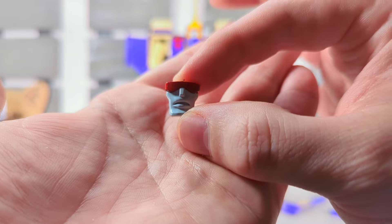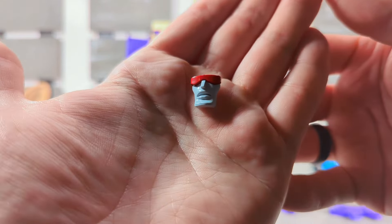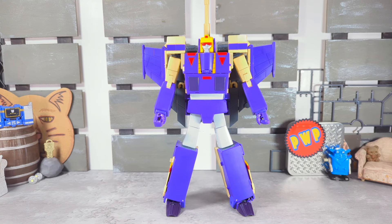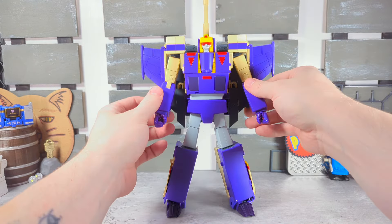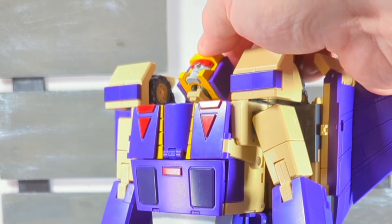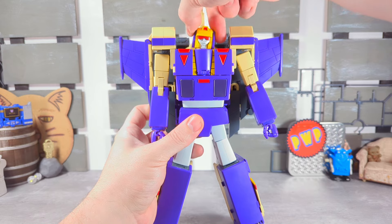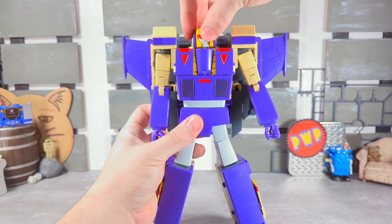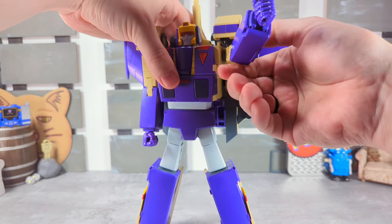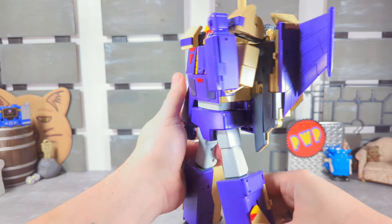His mouth is slightly open on the alternate face. Let's get into articulation: the turret of course can move, we have his head — head down like that, up like that. If you unpeg it, a little bit of side to side, and of course 360. Arms — T-pose. The ratchet is pretty sturdy in the shoulder; we have a bicep swivel and a double-jointed elbow. We have an ab crunch.